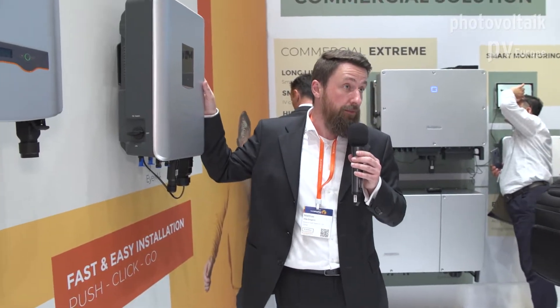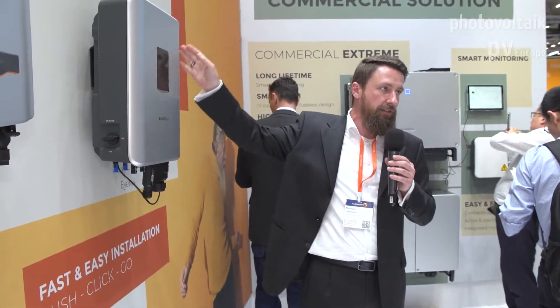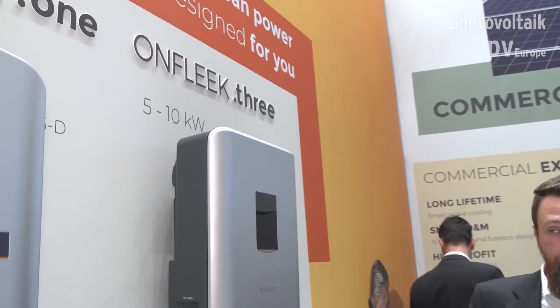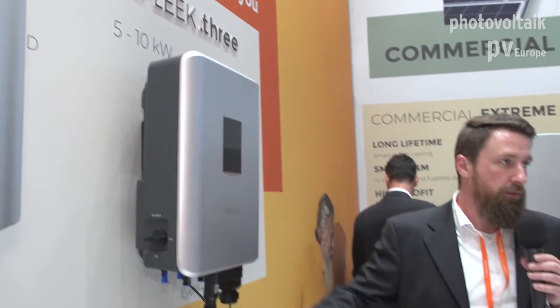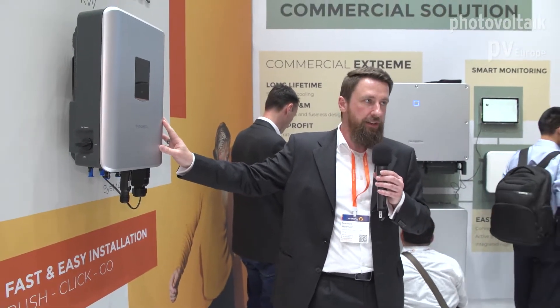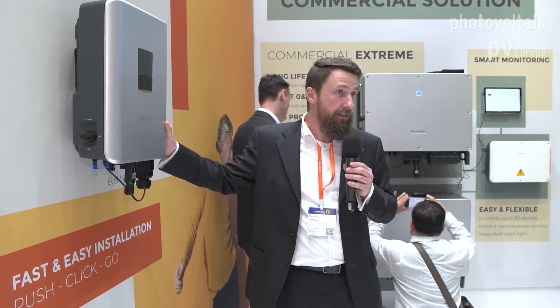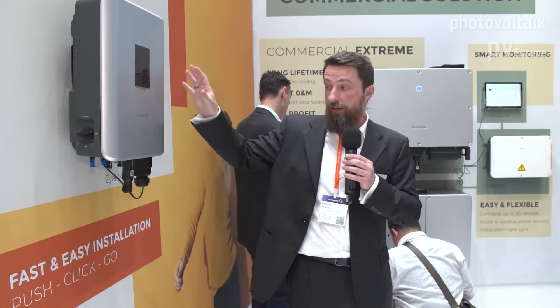We share our specifications with anybody who asks. Then we have a three-phase residential inverter starting at 5 kVA up to 10 kVA, and extending into the commercial segment up to 20 kVA. This inverter features two MPPTs with one string each and 1100-volt DC. It's a very easy and compact design — very lightweight, easy to set up, and very robust. One of the most compact designs on the market in this power class.